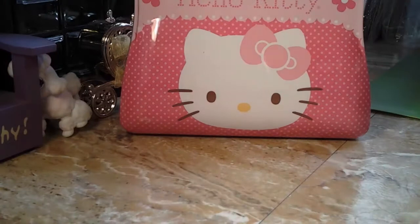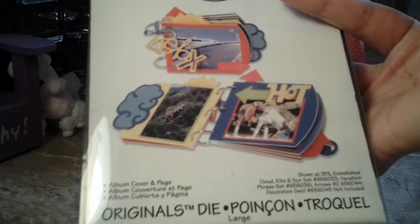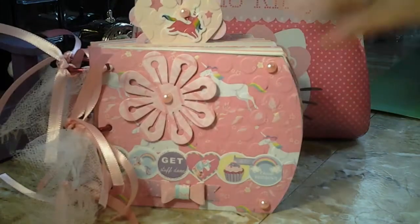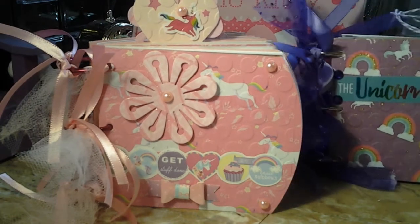All right, let me show you the last die that I used. Now this is an old die I had in my stash for so long — this is the Sizzix die. I want to play around with that die, so let me show you what I made. Here are my two albums that I made with that die. For this one here, I did make a closure.